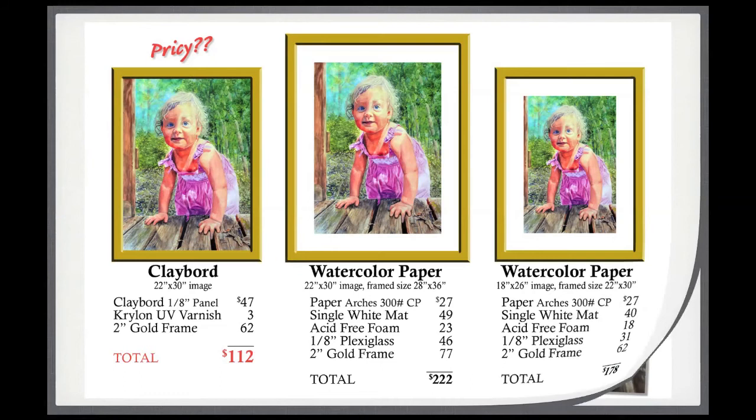A little bit about the history of Ampersand — Clayboard was its very first product. There was an artist in the 1970s, Charles Ewing, who was using his own handmade clay-coated panels. He had been working on clay-coated papers, which was all that was available at the time, but being paper it had all the usual disadvantages. So he tried mounting papers on boards, and eventually came up with a formula for adhering white clay to a piece of masonite — basically a hardboard surface.